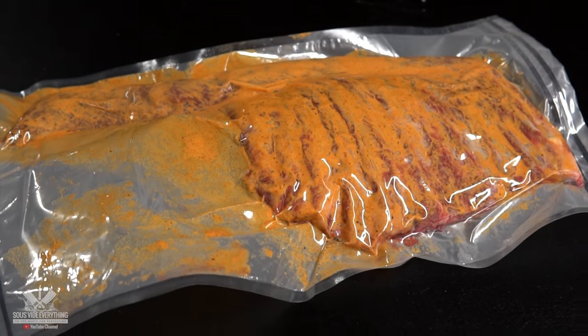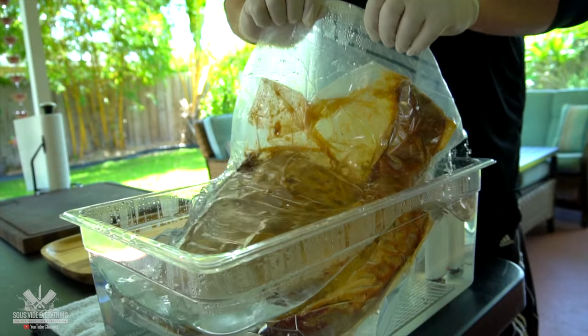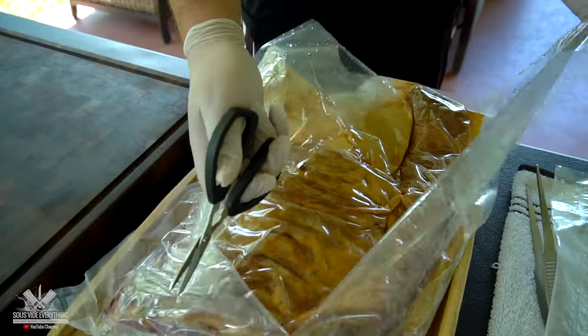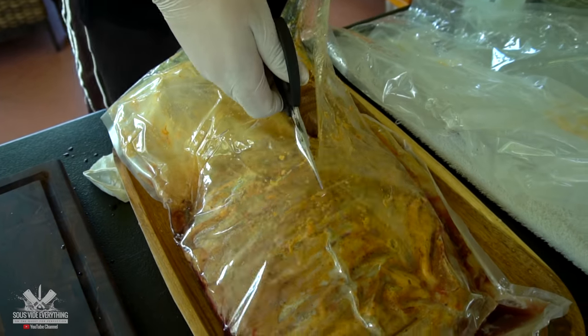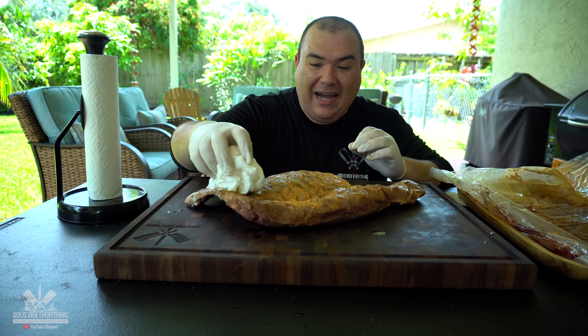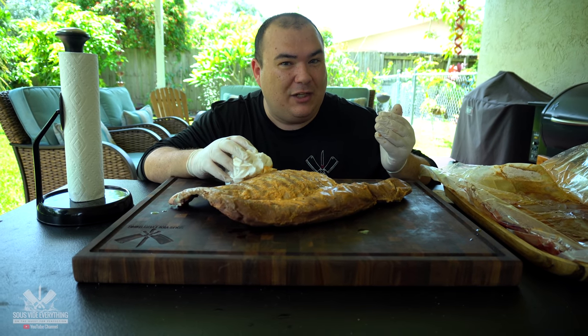I'm going to be cooking this beautiful piece of meat at 135 degrees Fahrenheit for three hours. We got the lamb axe ready and we're gonna take it out. It smells incredible everybody. And like always I'm gonna pat this beauty down so that we can get a nice sear.